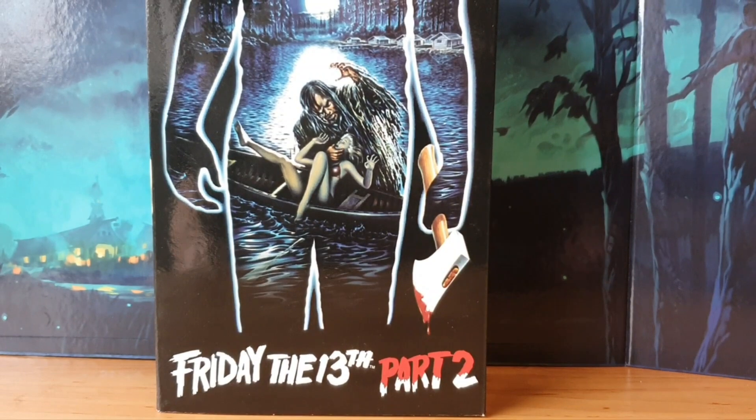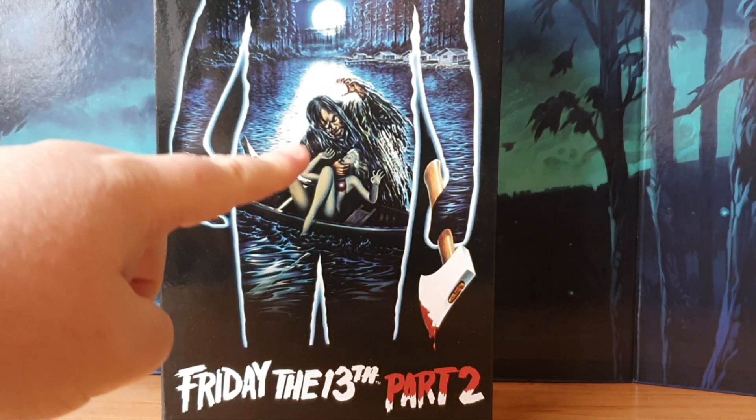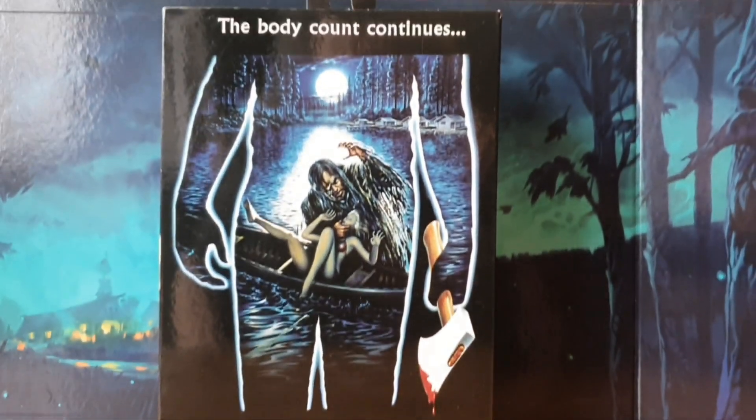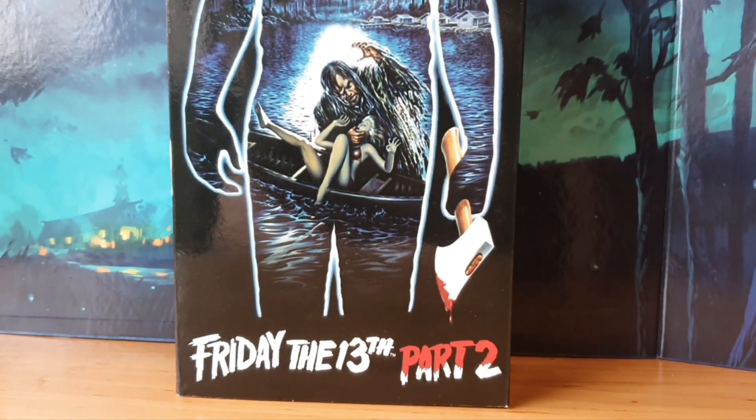It's Friday the 13th — there's no better day to unbox Jason. Do you agree? First off, gotta say, loving the artwork on the box. That is such a cool picture. If I just scroll up a little bit you can see 'the body count continues.' Oh yes, Friday the 13th Part 2. We've got a nice little shot on the side there, and on the back we've got all the little pictures.